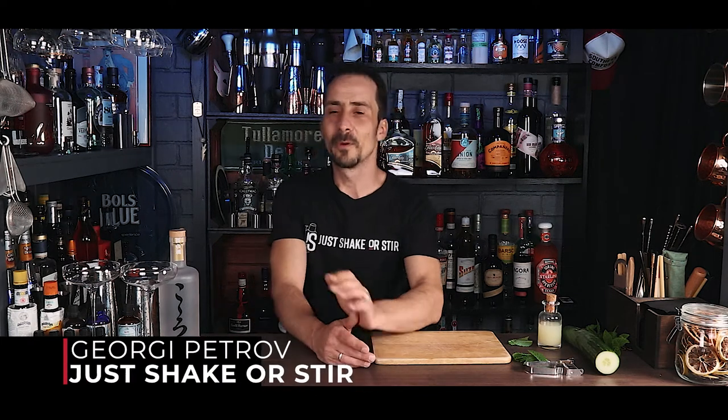Hey guys, I hope you're doing well. Welcome back to Just Shake or Steer. Welcome back to the channel. My name is George and I owe you an apology because I didn't upload any video on Sunday. If you were expecting something for homemade ingredients, I'm so sorry.